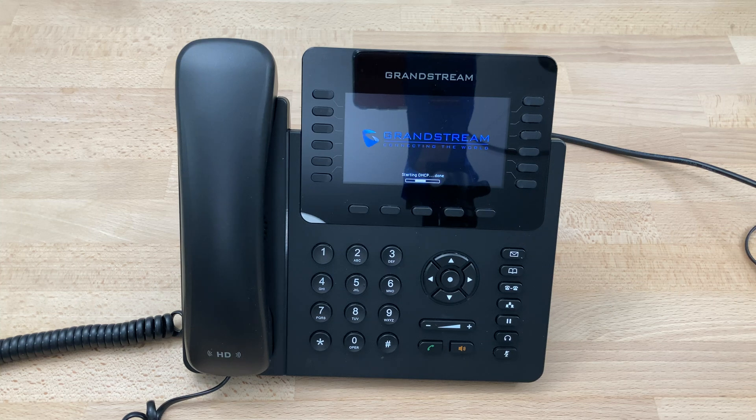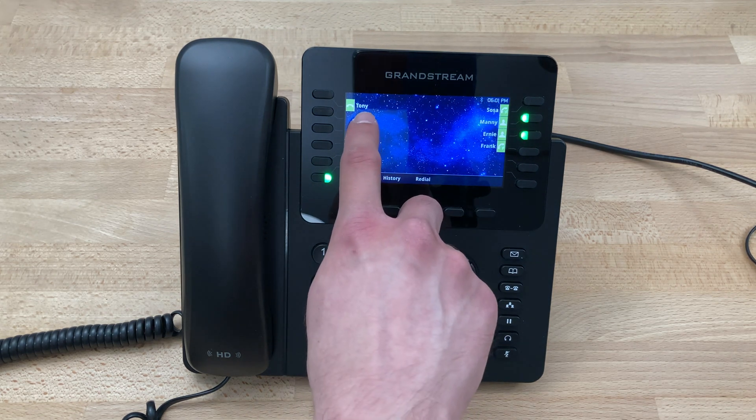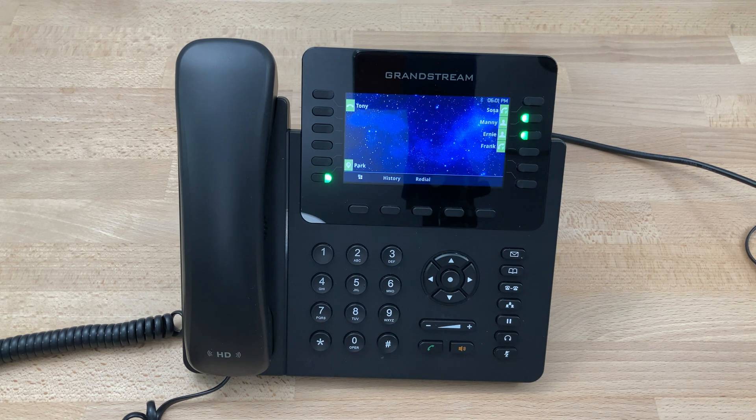We're almost done — maybe another 30 seconds or so. It'll display 'network starting' and the indicator light will start red. As soon as it picks up the configuration from our server, which can take a few seconds up to a couple of minutes, be patient and wait it out. It will turn green when it's ready to use. Your busy lamp field keys and your park key will also turn green if that's how you've chosen to have your phone configured. At this point, we're ready to make a call.